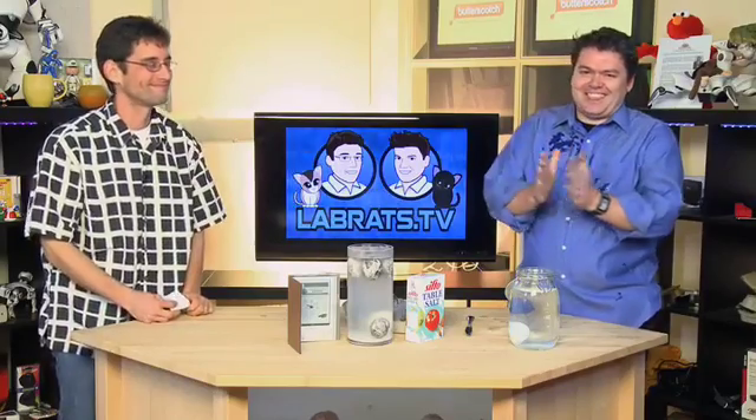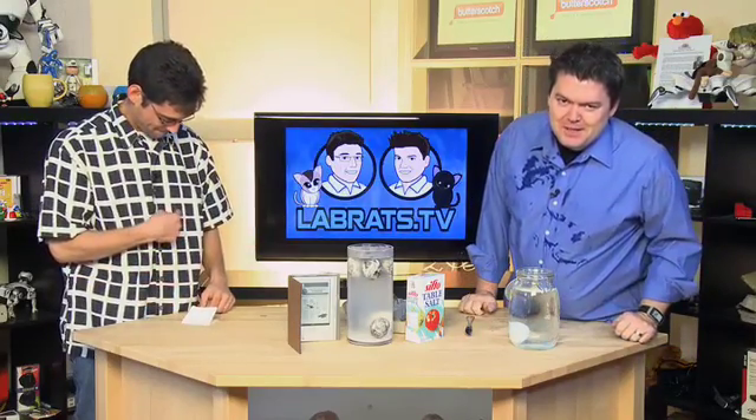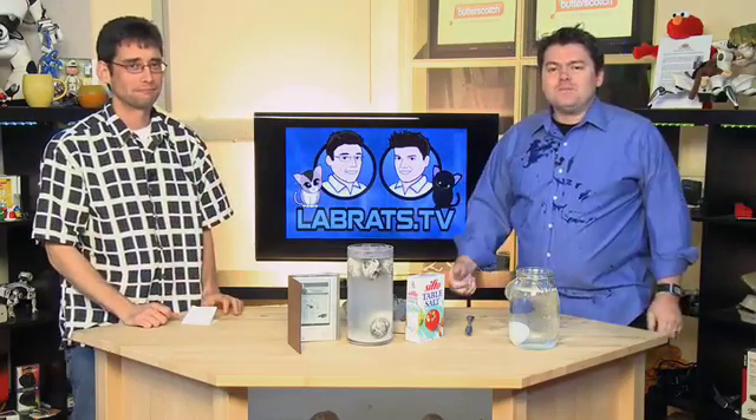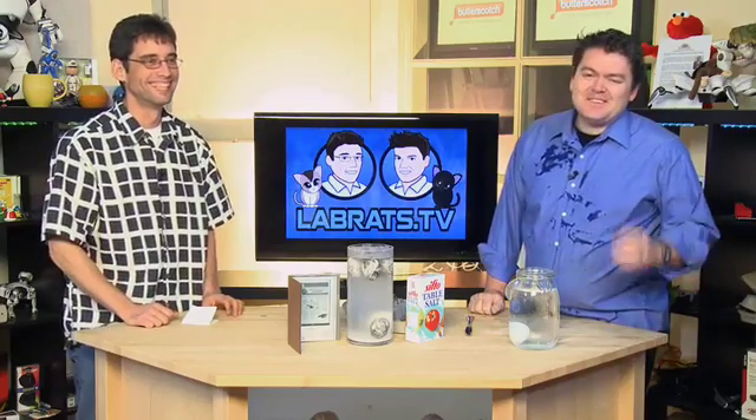Any final thoughts before you get egg on your face? I think we're done. Egg on your ear. This is why we always tape food demos at the end of the day. Thank you for pushing play this week. We appreciate it because it would be foolish for us to be here if you weren't out there in Lab Rats land. My name's Andy Walker with egg on my face. I'm Sean Carruthers with egg on my ear. We'll see you next time.